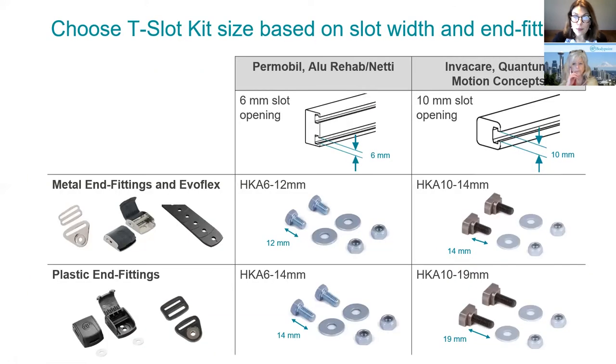When you're going to order these T-slot fasteners, you can look at BodyPoint.com for the latest information on which brands fit. Permobil, Allurehab, and Nettie have 6-millimeter slotted rails. Invacare, Quantum, and Motion Concepts have 10-millimeter slotted rails. There are many other chairs out there, so if you have a question, please consult BodyPoint.com for the latest information.